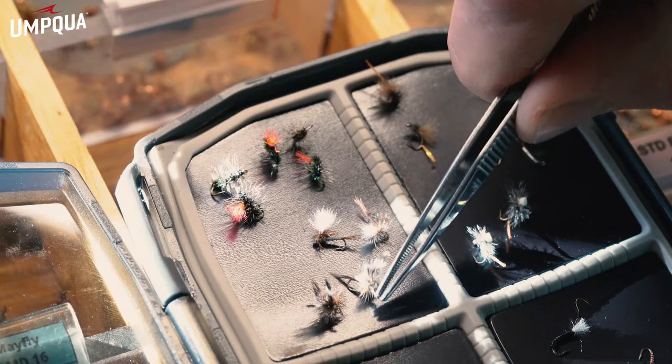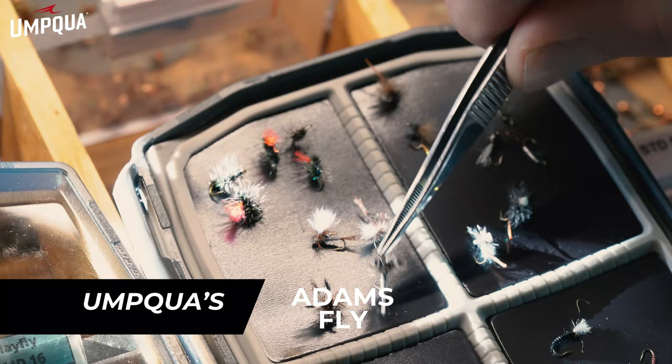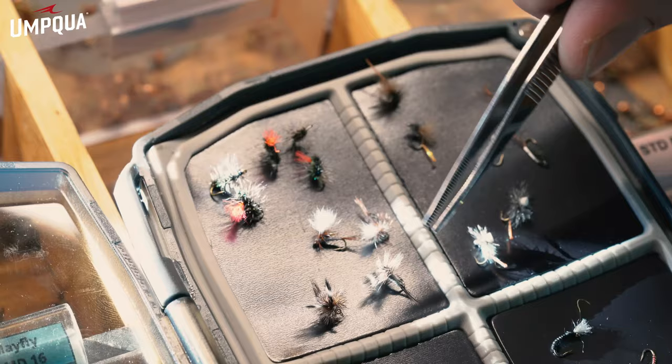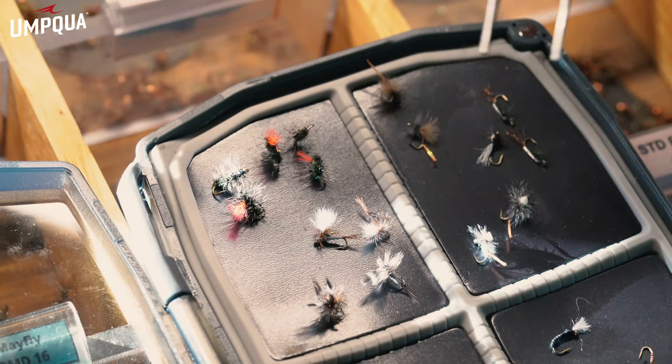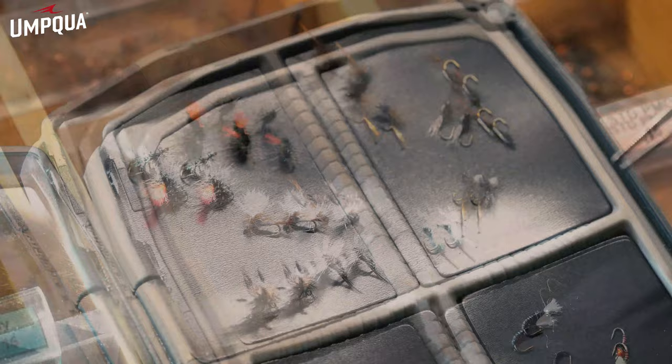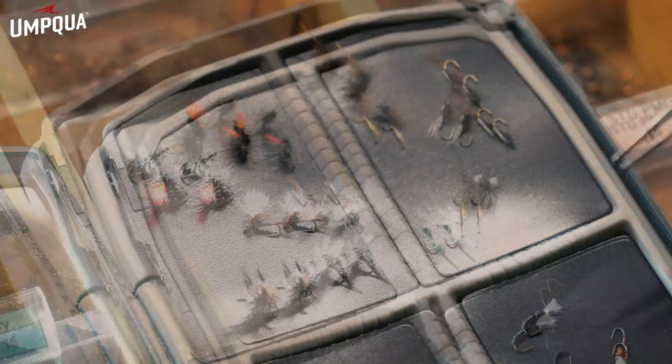Last but not least, we have the Adams Midge — another discrete pattern, usually fished behind another dry fly so it's easier to see, but can be fished alone as well. That's a great pattern for top water and another great adult midge pattern. Overall, this is going to be your standard midge box covering all the life cycles — from larvae to emergers to adults. Basically covers all of your midge life cycles and something you definitely want to have for wintertime fishing. Hopefully this helps you fish midges in the winter and understand the midge life cycles. If you ever need any help, please stop by our shop. Don't be afraid to ask any questions — we're going to help you. Hope you have good days on the water this winter.